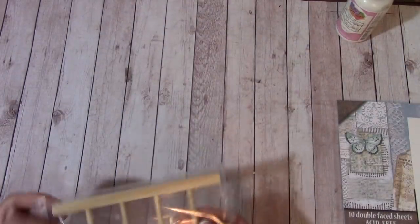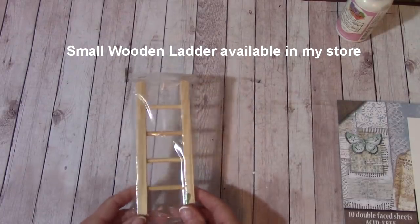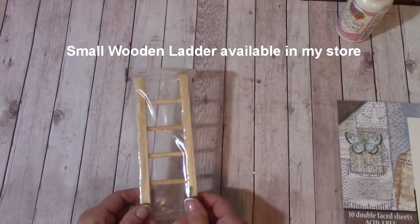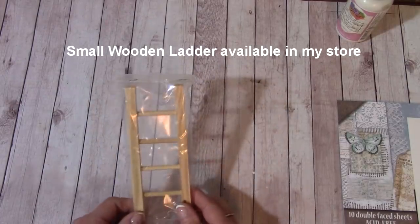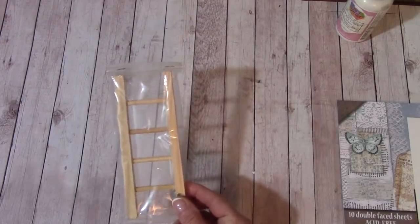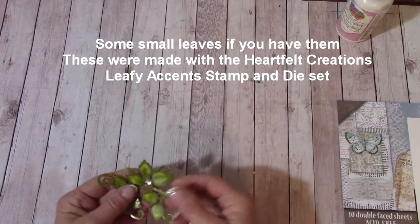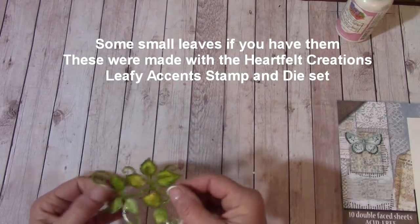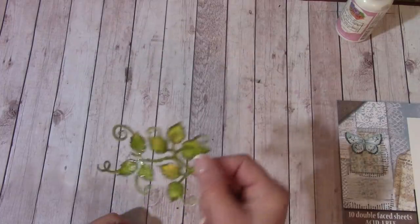I'm also going to be incorporating a little wooden ladder into my shadow box — I think it's going to look really cool. You don't have to use one; it's just something I wanted to try, and we sell these in our store. If you have any leaves you can add them. I have a little leaf that I've inked and placed glossy accents on, so I'm just going to use one.